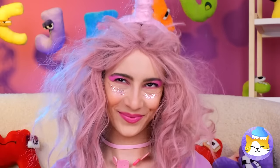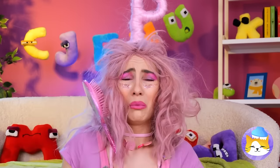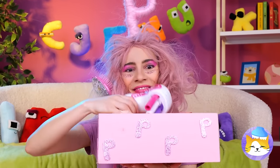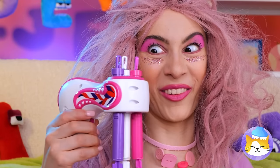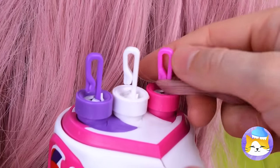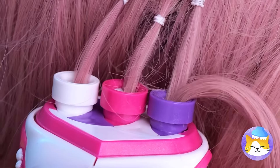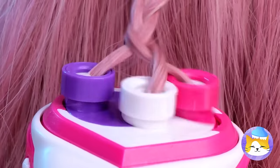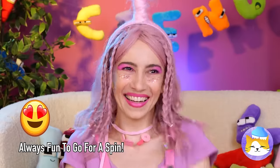Now let's comb that hair. We don't need that comb anyway — we've got just the tool for this job. Just hook up your hair and run it through. Now it's time to start spinning and enjoy your brand new do.